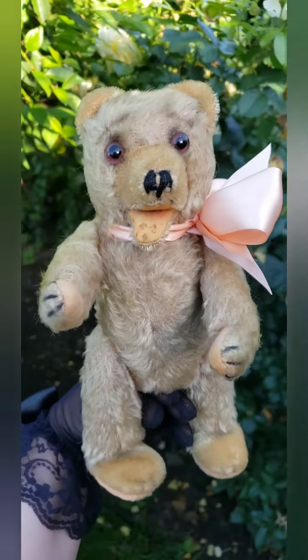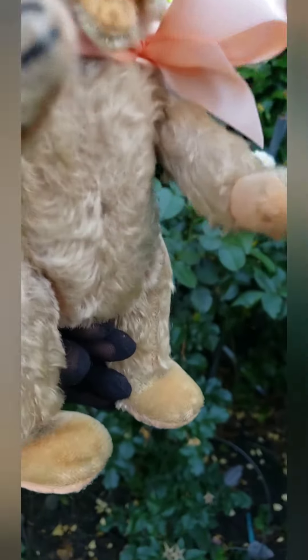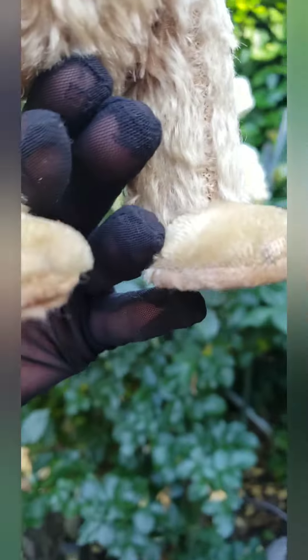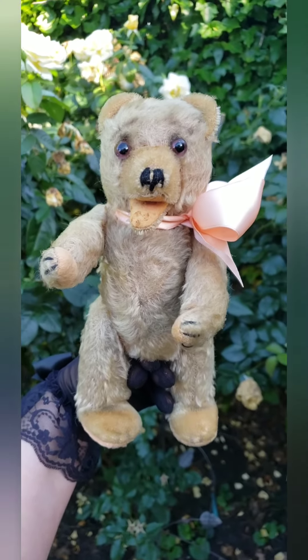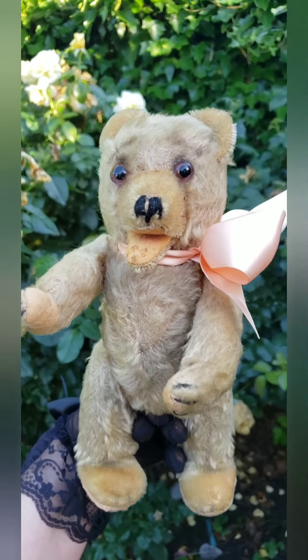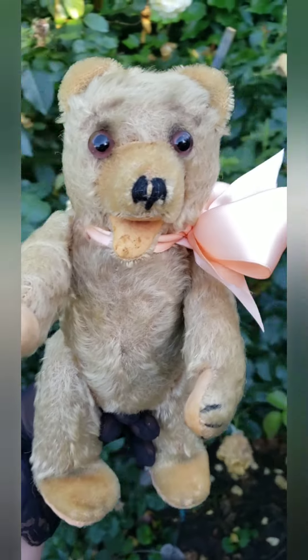So here he is all done, all finished. And I gave him a little ribbon. I fixed the paw pad — I mean, it's not completely fixed, but it's a lot better. The stuffing was coming out. Doesn't he look adorable now? His eyes are a little crooked. I am not an expert on fixing these old guys, but I really do think it's a Willie Wiresmuller bear.